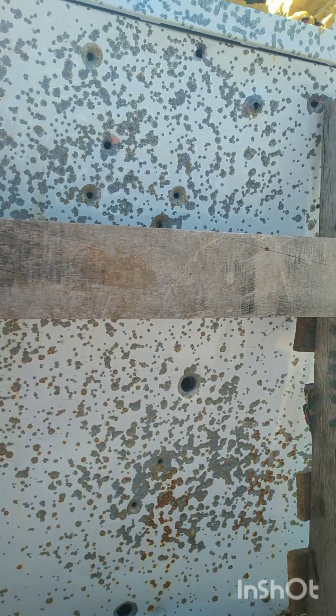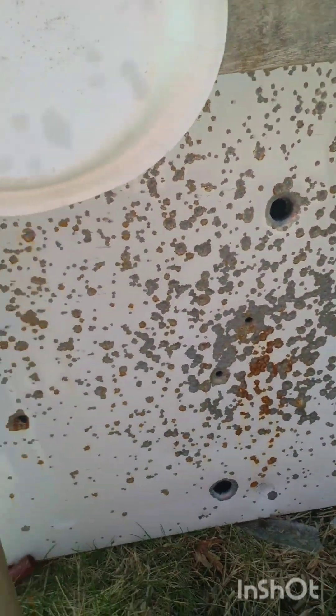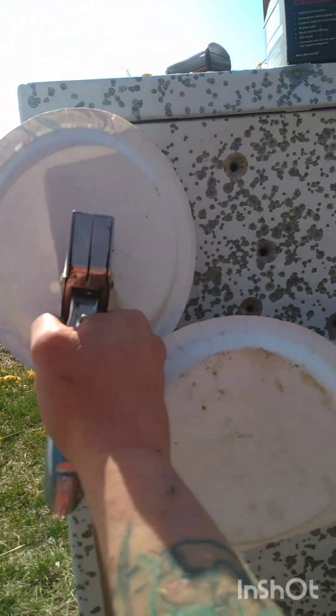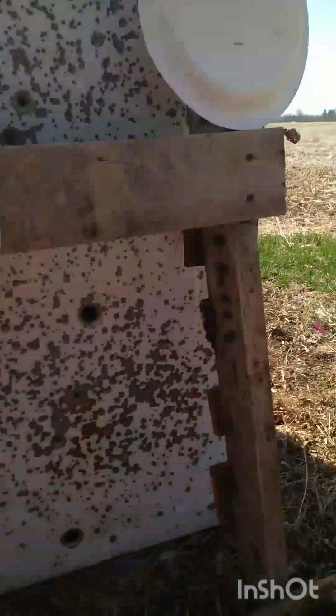Alright, we're gonna make us a little target here, see how this works out. As you can tell, I'm doing everything one-handed — let's see if we can hit any of these damn things.